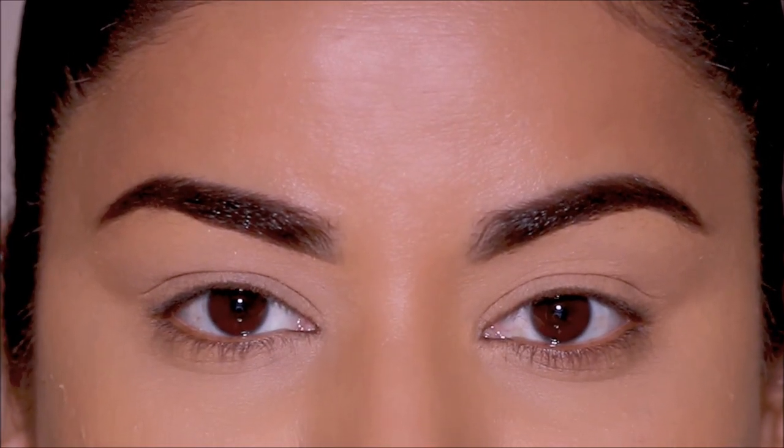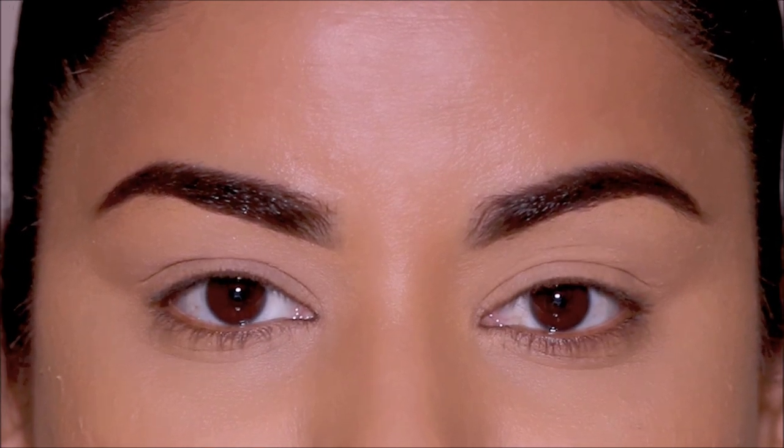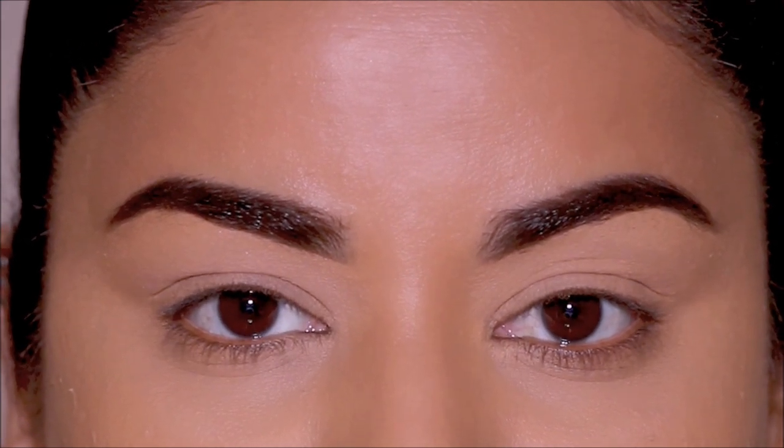My eyebrows are done. I used the Precisely My Brow from Benefit in shade 6, and I applied a concealer on my lids to even out the base and set it with the Airspun Translucent Powder. Now I'm good to go.